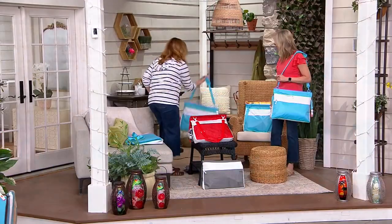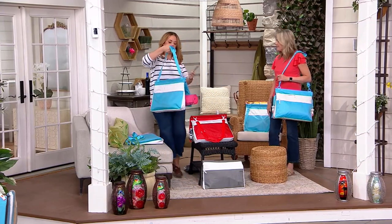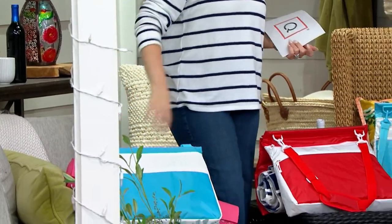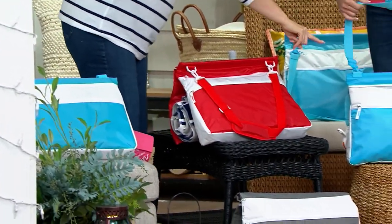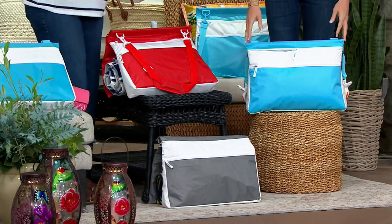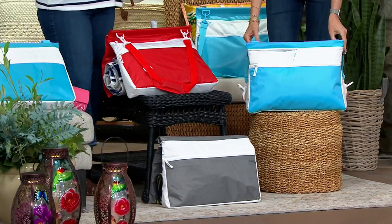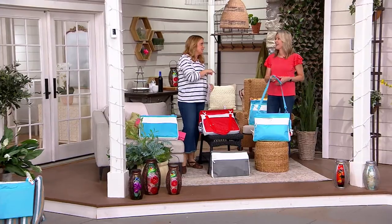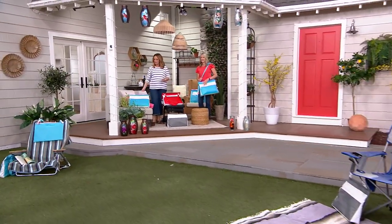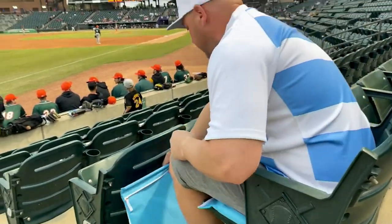What about a yoga bag? Because instead of a towel, you could tuck your yoga mat in there. I just want to remind everybody of the color choices — we've got the blue and the white, we've got the red and the white, and down on the floor, the gray and the white. It was $36.27, now it's $27.99. Diana, thank you for bringing it. Super, super cool. Everybody, stick around — there's more It Takes Two to come.